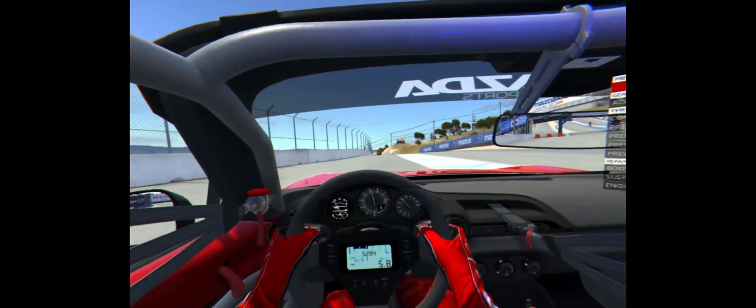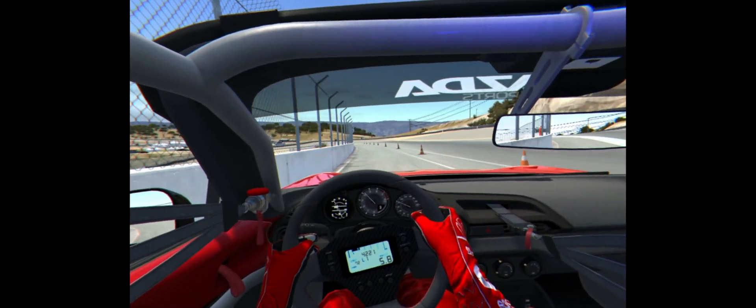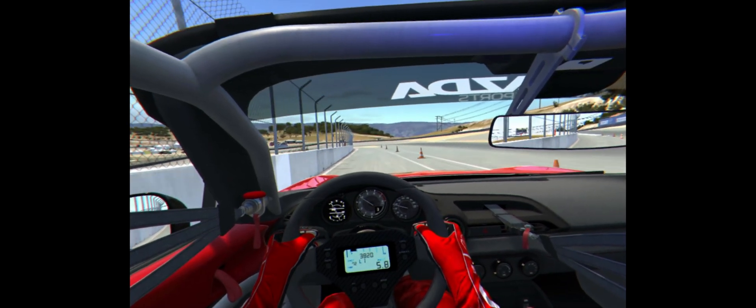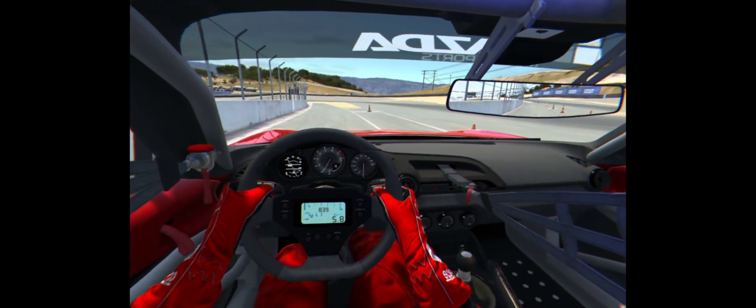Here I am inside the headset and as you can see it runs pretty smooth. I get a stable 120 frames per second, and I can put pretty much everything on high — but that will depend on your system.